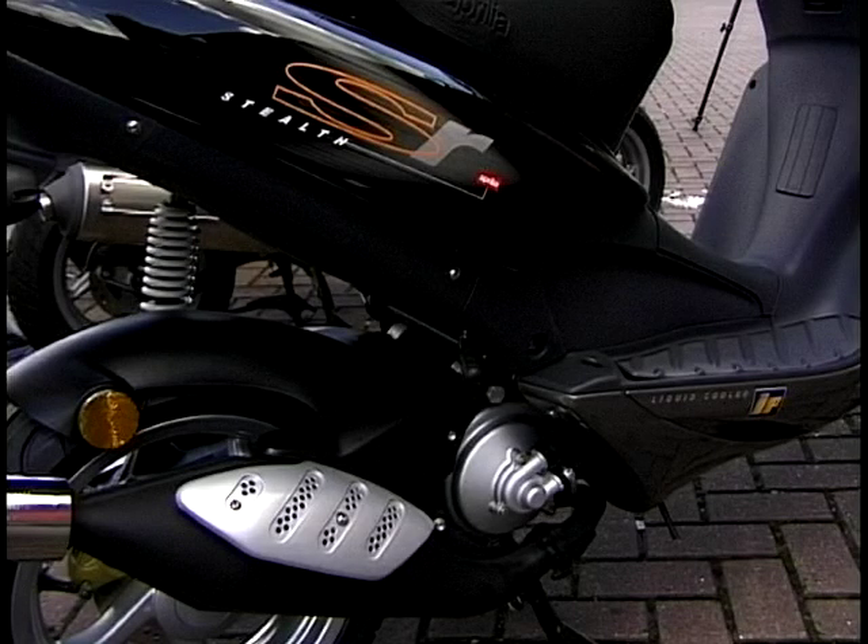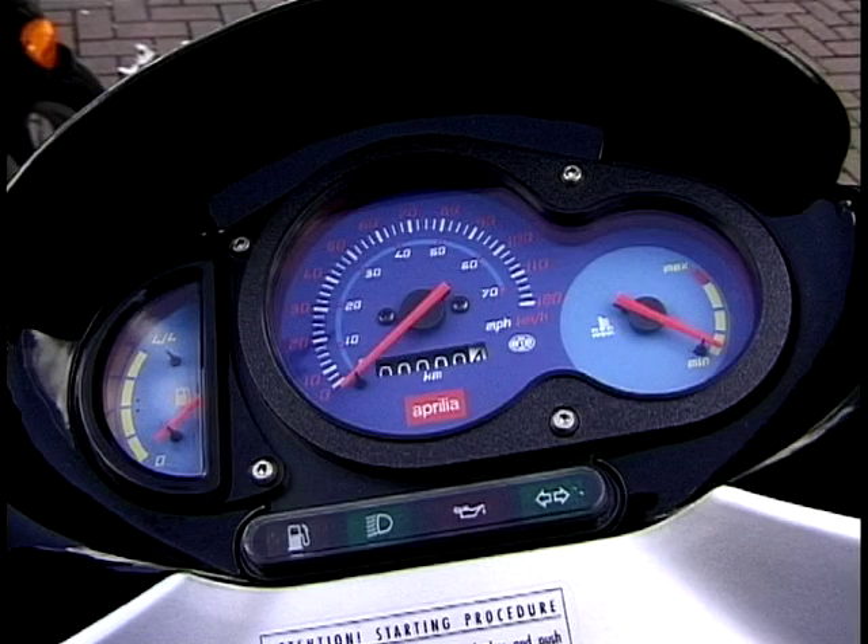And lastly, you've got the Aprilia Stealth. This is, I think, in the league of the 50s. Not a bad-looking bike, though — for me, it has to be the Leonardo 125. I'm going to take this one for a test ride now.